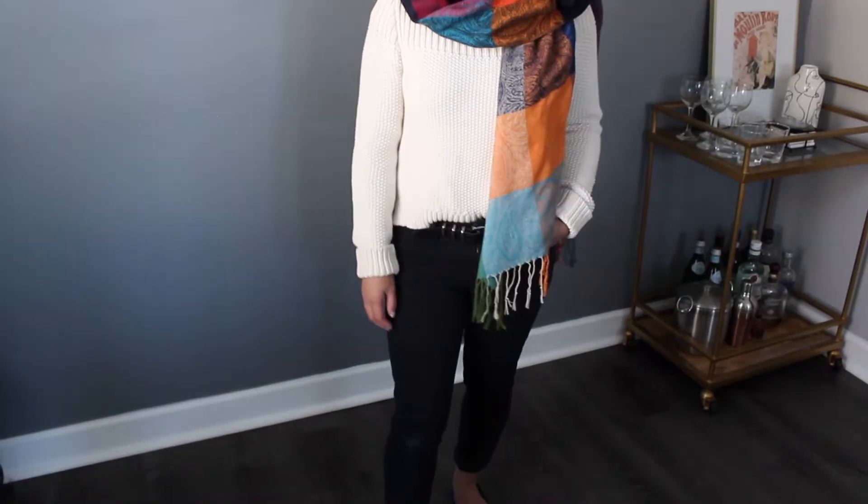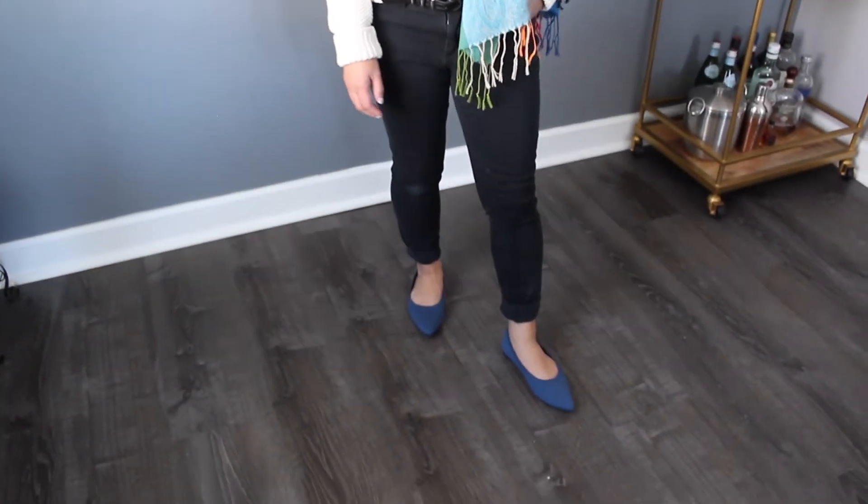I'm such a big pointed toe heel person and I got these shoes in the denim blue color, which I'm not going to lie — it's pretty outside of my comfort zone to go for blue shoes. The reason why I wanted to go with this is because I just tend to play it safe when it comes to my wardrobe and I wear a lot of neutral colors. I've been able to put together outfits with this color since I have a very neutral wardrobe. It does add that unexpected pop of color to my look, which I find very fun. It's different from neutral but it won't stand out too much.